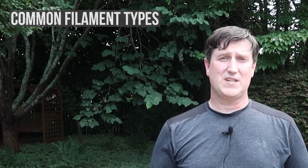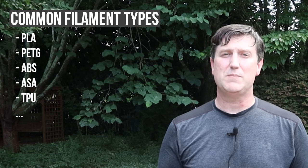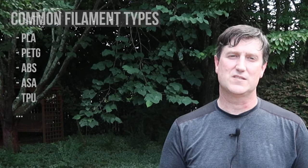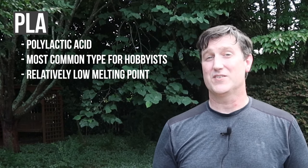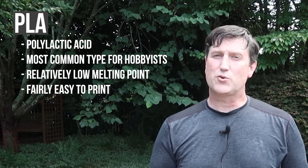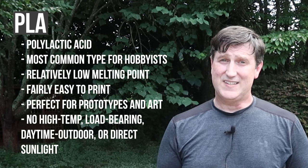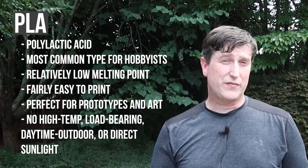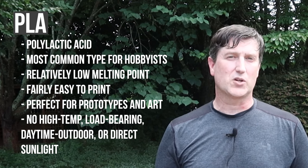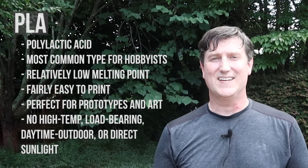So what are some common filament types and why would I use one over the other? Here's the shortlist: PLA, PETG, ABS, ASA, TPU, and a couple honorable mentions. PLA is polylactic acid, by far the most common filament you're likely to see used. It has a relatively low melting point compared to other filaments and is fairly easy to print with. It's great for prototypes and parts that are artistic. PLA is not suited for high temperature, load-bearing, daytime outdoor, or direct sunlight applications. You can use it for some astrophotography applications like the occasional low-weight clamp or clip, or maybe some cable management. You will almost certainly start with PLA because of the affordability and ease of use.